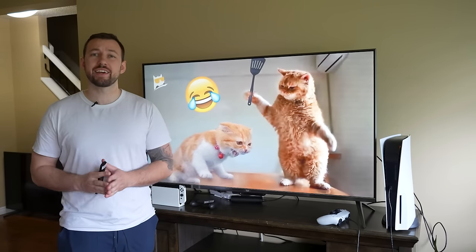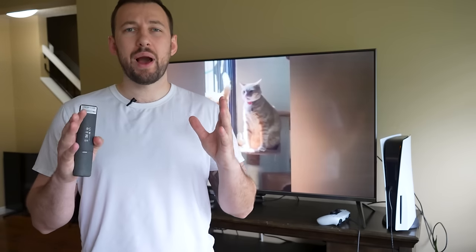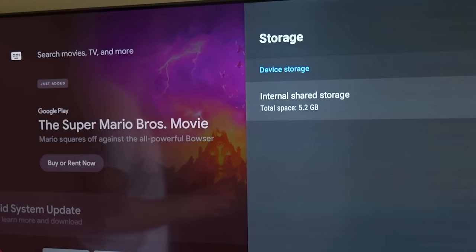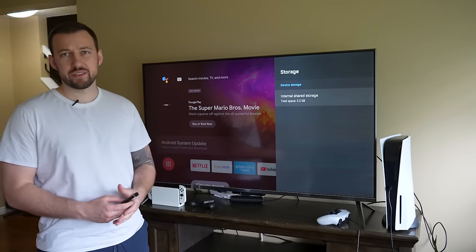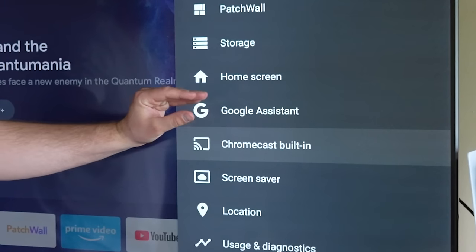The Mi streaming stick comes with a total of two gigabytes of RAM and eight gigabytes of storage. That brings it right up to what the Fire Stick offers in terms of storage. Once you account for the operating system and everything, you actually get around five gigabytes total. When we go into storage, you're going to see 5.2 gigabytes — that's a little bit more than you typically get with a Fire Stick. So again, not a ton of space.